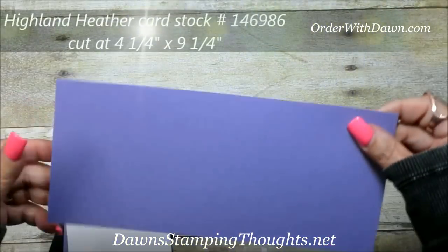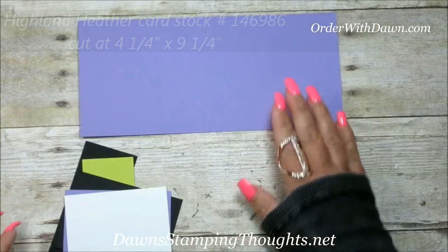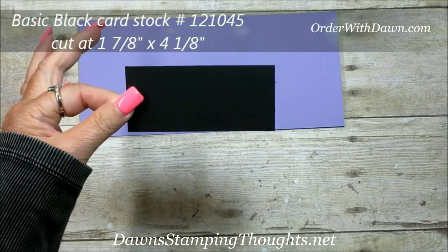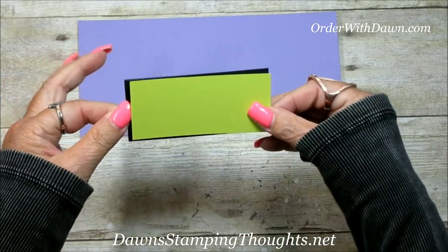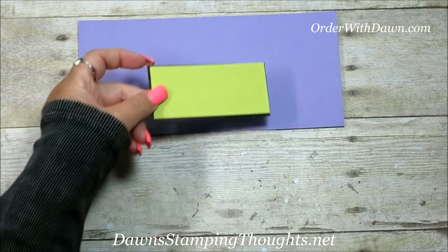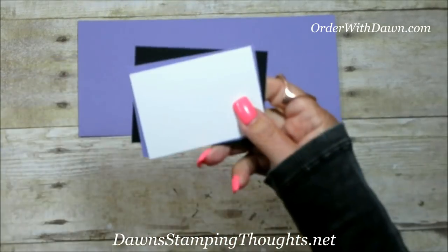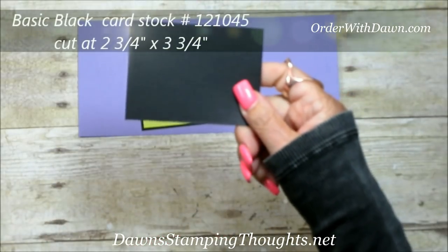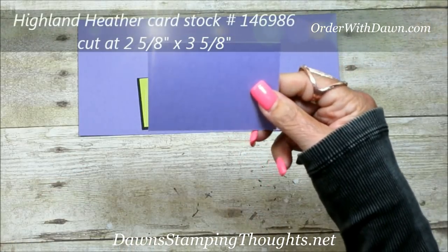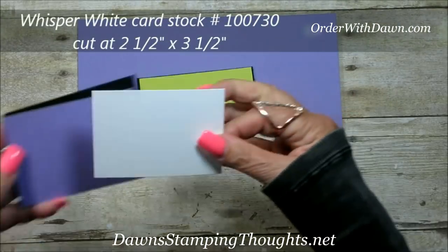We're going to be using the Highland Heather, and this piece is cut at four and a quarter by nine and a quarter. We're going to score that in a minute. For the Basic Black, this is cut at one and seven eighths by four and an eighth. Then the Lemon Lime Twist is cut at one and a half by four. For the front panel, which is for the greeting, the Basic Black is cut at two and three quarter by three and three quarter, the Highland Heather is cut at two and five eighths, and the Whisper White is cut at two and a half by three and a half.